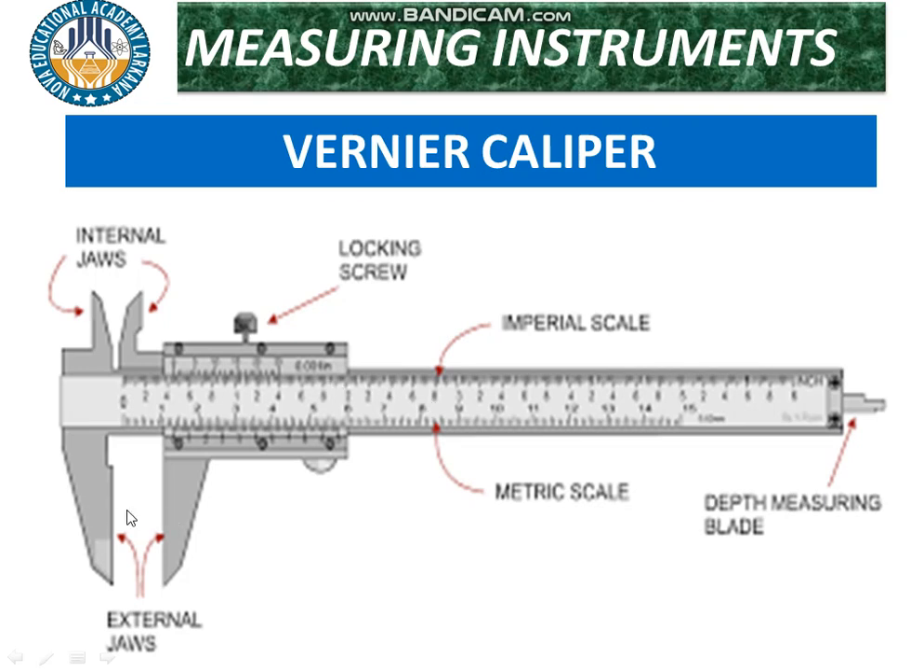Through the external jaws we can measure external measurements, such as the length or diameter of a solid sphere. Through the upper or internal jaws we can measure internal measurements, such as the internal diameter of a test tube. There is also a third part — a strip or depth-measuring blade — used to measure the depth of an object.